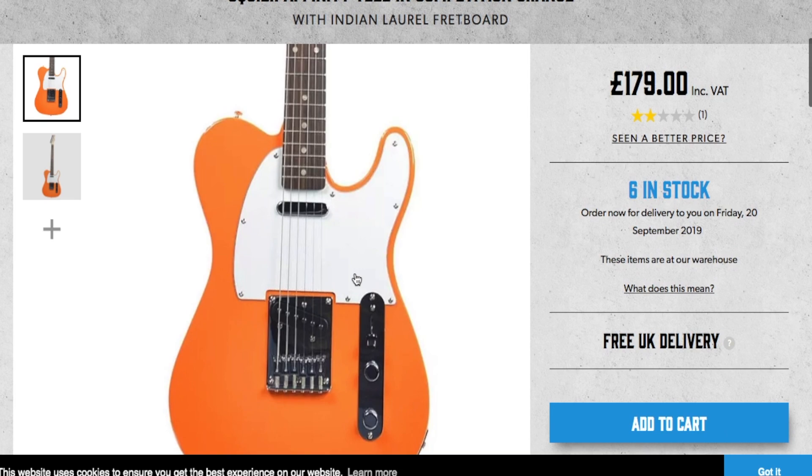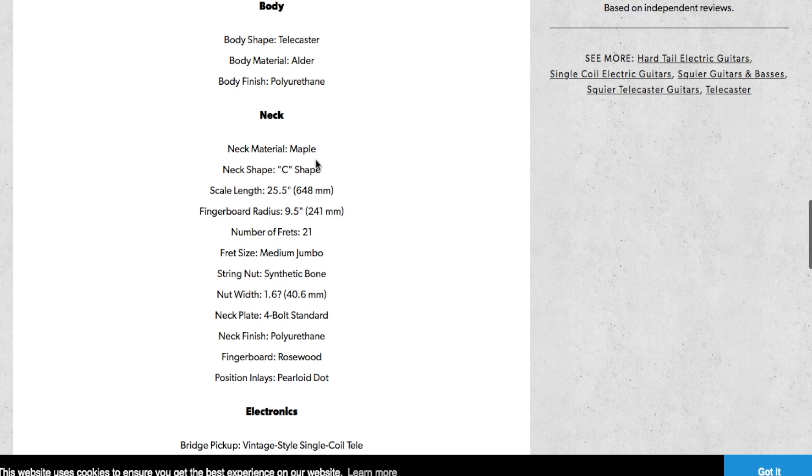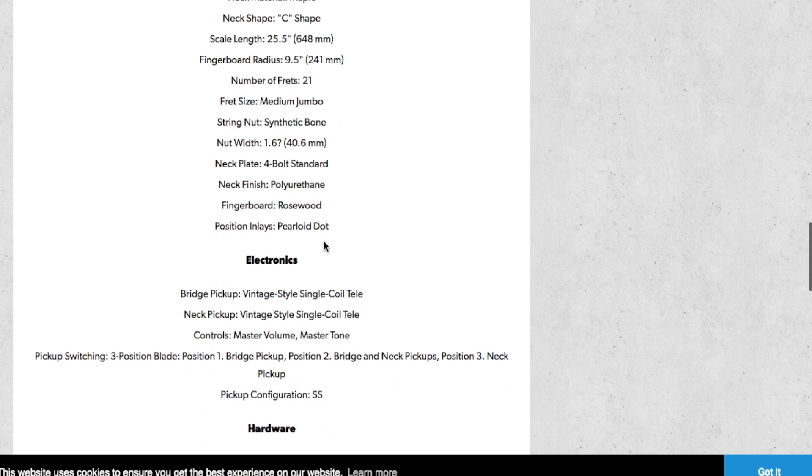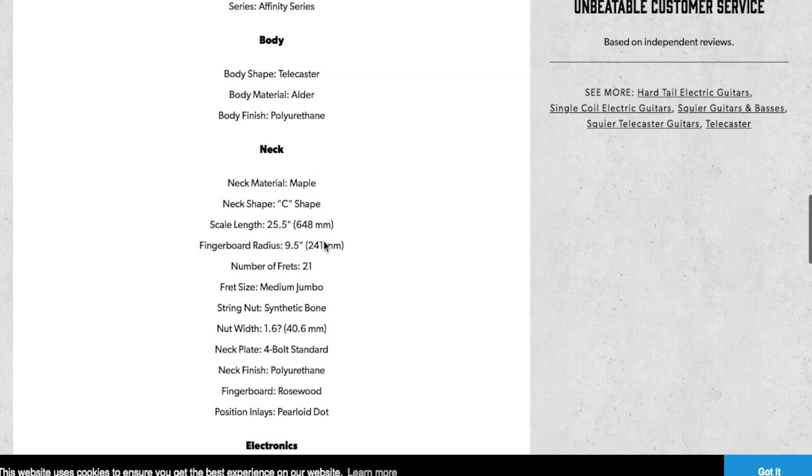These are 25.5 inch scale, your standard Strat/Telecaster scale length - that's the distance between the nut and the saddles. It's got an alder body with a polyurethane finish, a C-shaped profile neck which is nice and comfortable in the hands, and 21 frets. These come with 9 gauge strings, which are a nice slinky string - good for bending and things like that. I'd go with one of these - I'll add that to the basket.